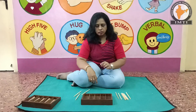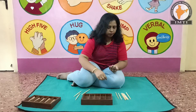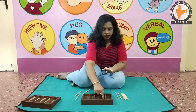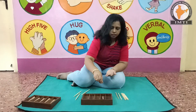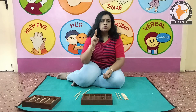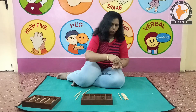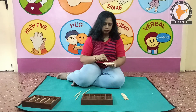The child sees one. We have to put one spindle here. This is one. Without making noise, the child sees one spindle here. The child sees two. We have to put two spindles here. One, two.